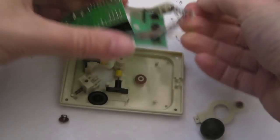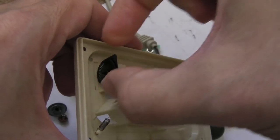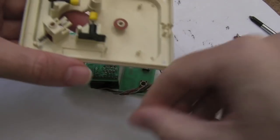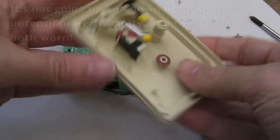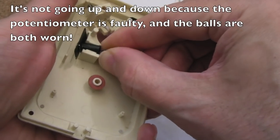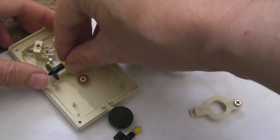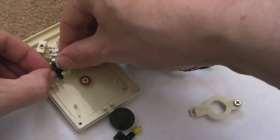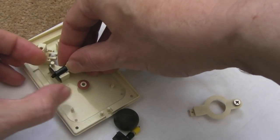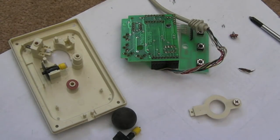I'll just take this back off here and show you. Can you see - these were upside down, the wrong way around. They were at the bottom but they need to be at the top, because the sensors are at the top and the little slots of this wheel are at the top. Now at the moment this is going left and right but it's not going up and down. So in order to work out what's the issue, I'm going to just clip these off again carefully, and swap these around just to see if it's related to the plastic part or to the alignment of the diodes on the PCB.